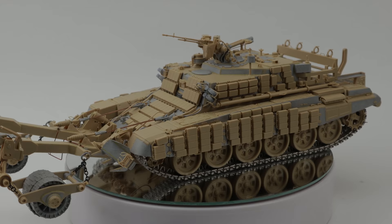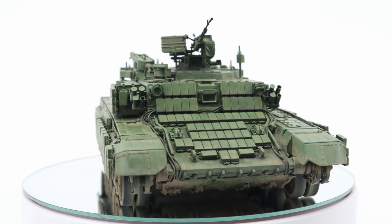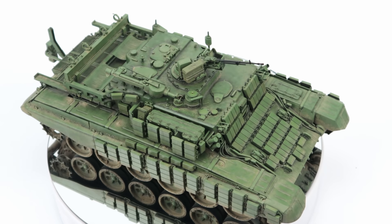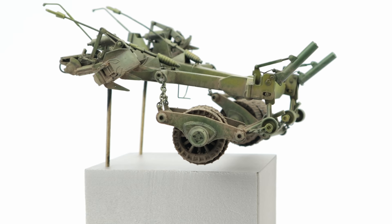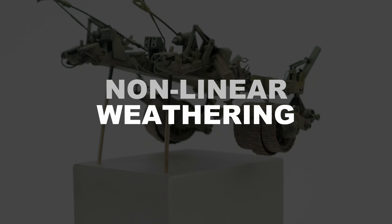My friends, tonight we're going to try something a little different. A week ago we painted and pre-weathered this BMR-3M mine-clearing vehicle, and the point of this approach was to create the basic concept of weathering so we could have a better idea about the model once it's finished. And of course it saves us time, because we already know which parts are going to be covered in dust and mud. But now it's time to try something I like to call non-linear weathering. It's a working title.